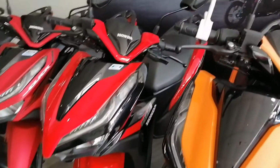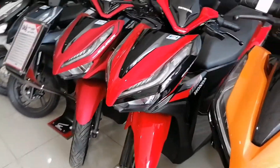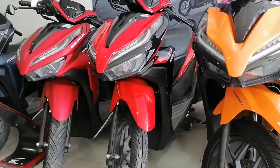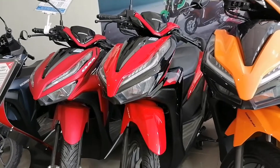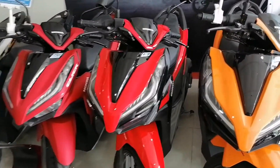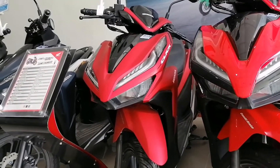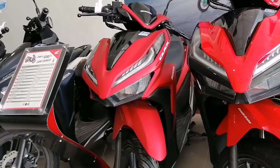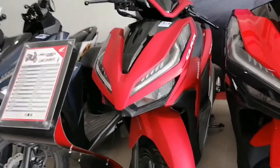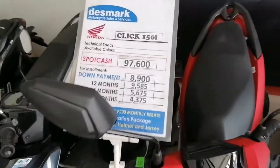Next. Patabi nyo guys, nakulay red. Honda Click 125. Then with that — same price yan guys. Then ito guys yung isa — Honda Click 150i. Honda Click 150i, color maroon. Price list for installment and cash.